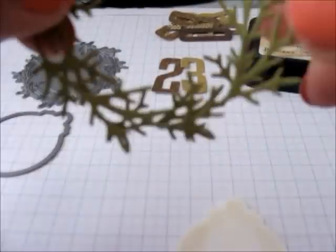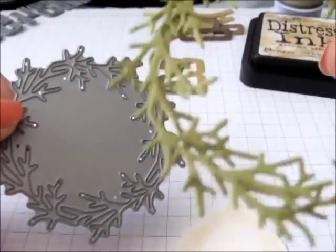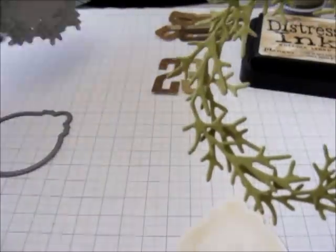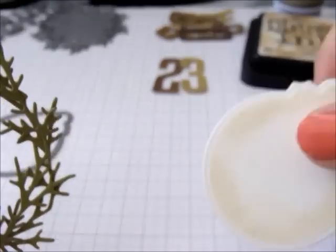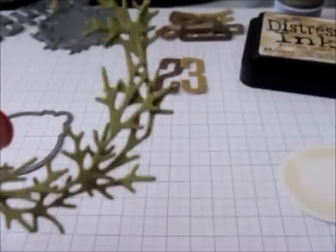To layer behind the numbers I have used the winter wreath die and I've cut two of those out of olive card stock. I should have mentioned the decorative circle tag was cut from whipped cream card stock from My Favorite Things.